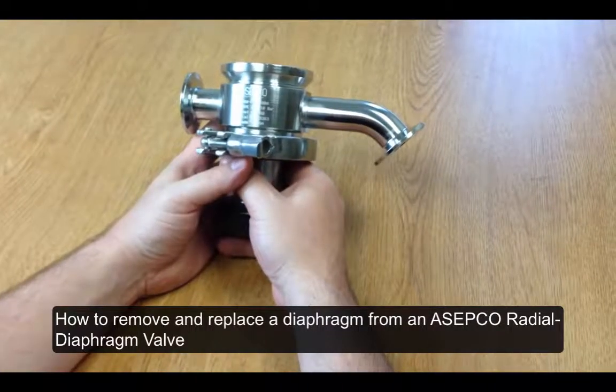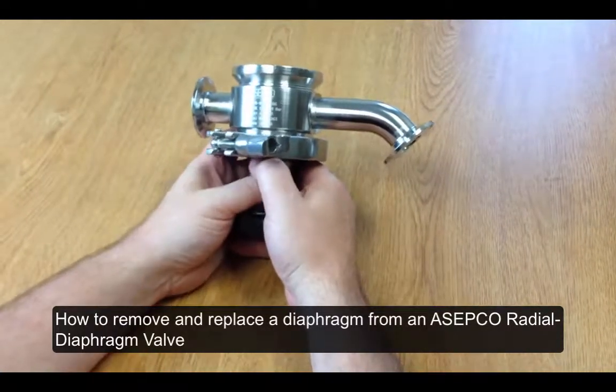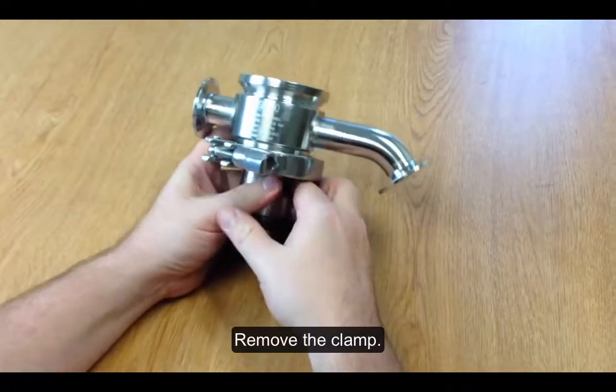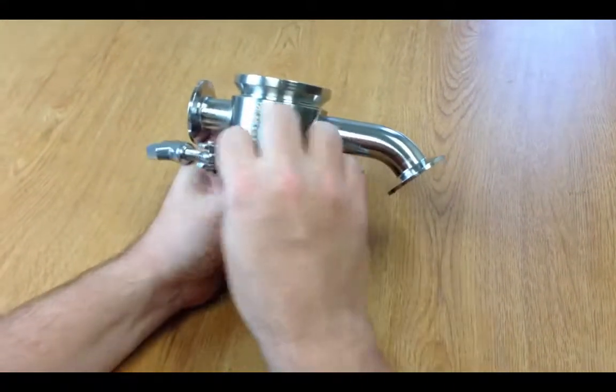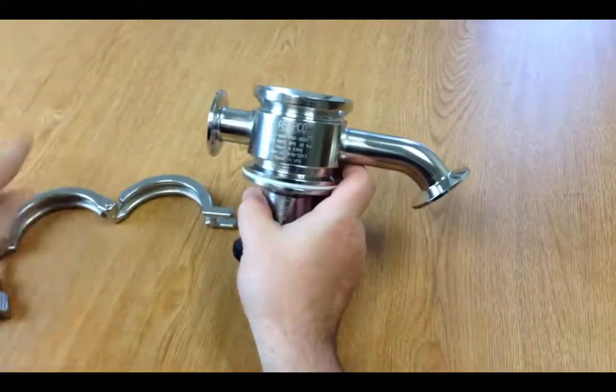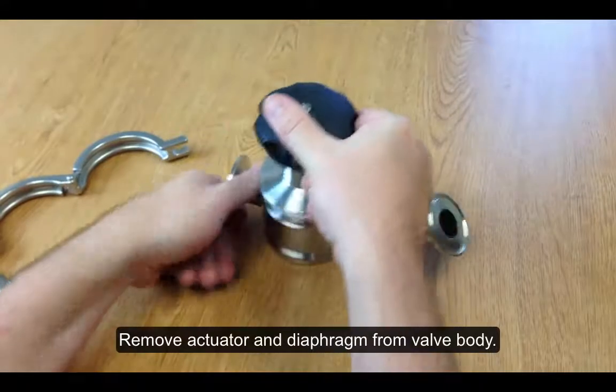Today I'm going to show you how easy it is to remove and replace the diaphragm from an Acepco radial diaphragm valve. First you're going to remove the clamp. Then you're going to remove the actuator and diaphragm from the valve body.